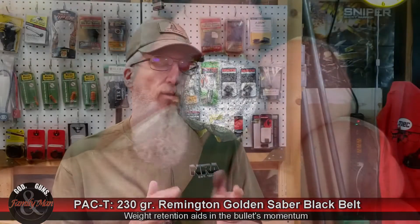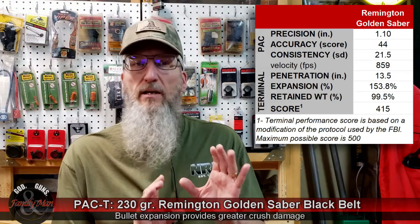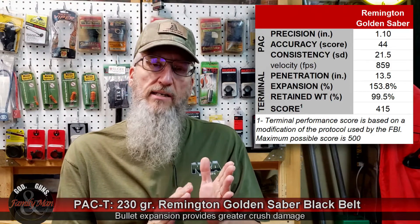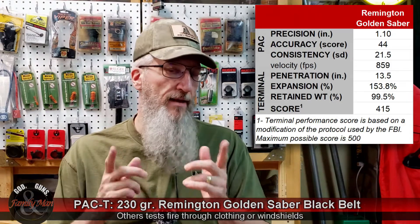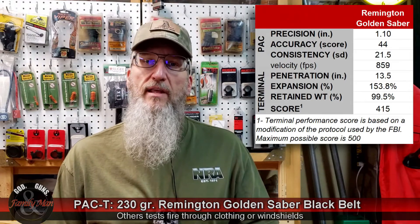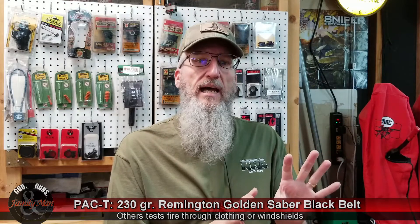A lot of shooters are at least aware of the FBI tests with ballistic gelatin. They have a series of tests to evaluate the performance of different bullets, particularly defensive handgun bullets. One of those tests is simply firing that bullet at close range — about seven yards — into bare ballistic gelatin, exactly what we did. They're using a slightly different density of ballistic gelatin than we did. Looking over their evaluation and scoring procedures, I've used that roughly as a guide and come up with a modified or adjusted FBI protocol for our tests.